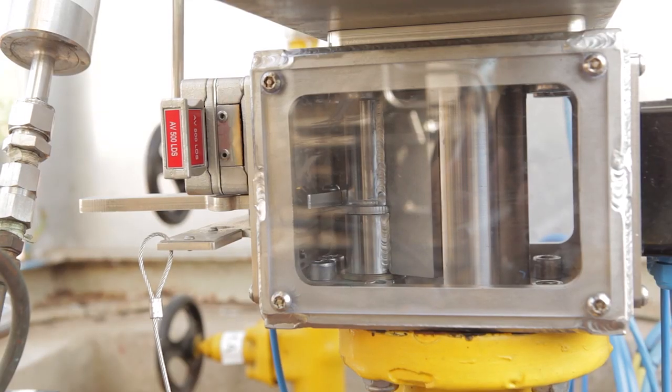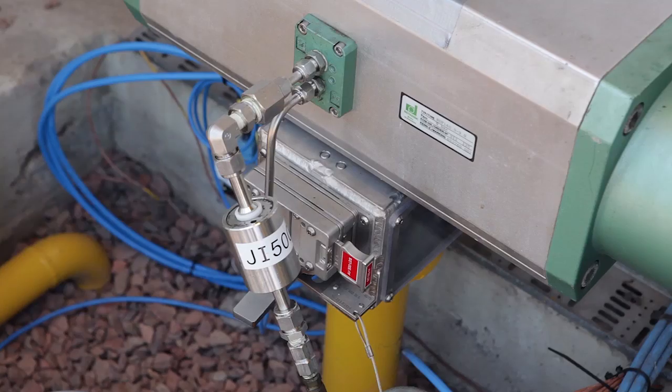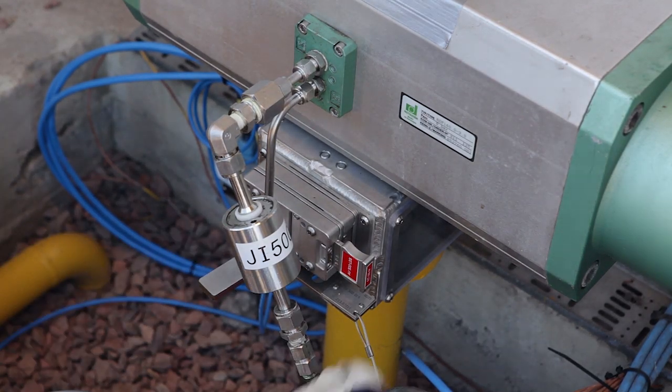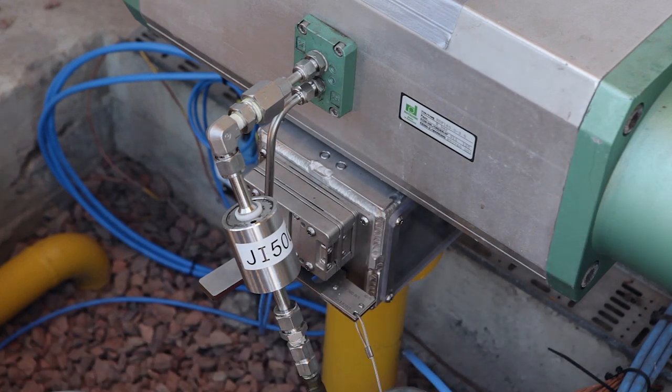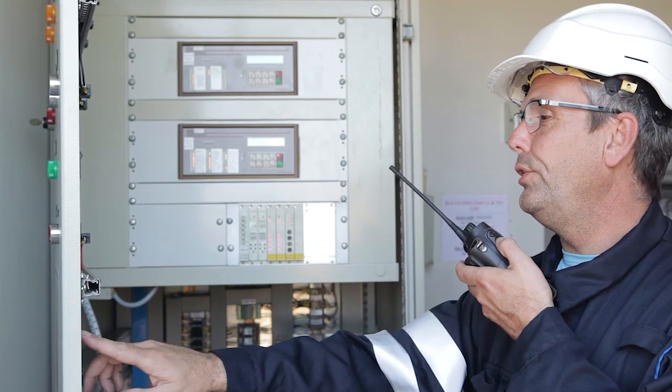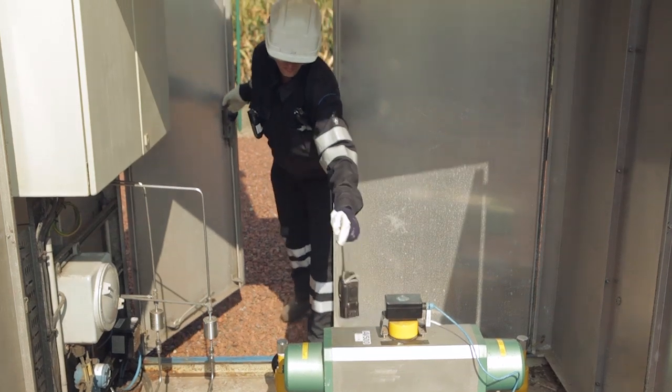When the actuator is back in its original position, the operator takes the system out of test mode by pulling the handle back and releasing the key. This is automatically detected and transferred to the PLC. The handle is now locked and the key is returned to the control room.